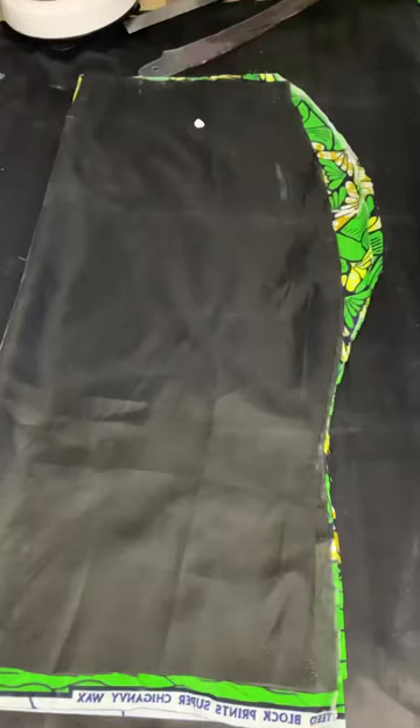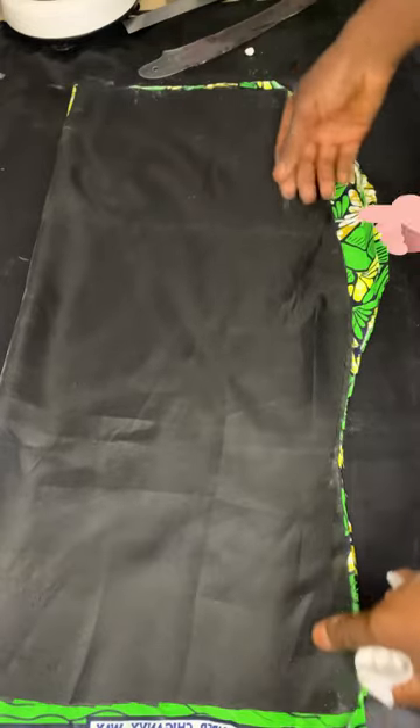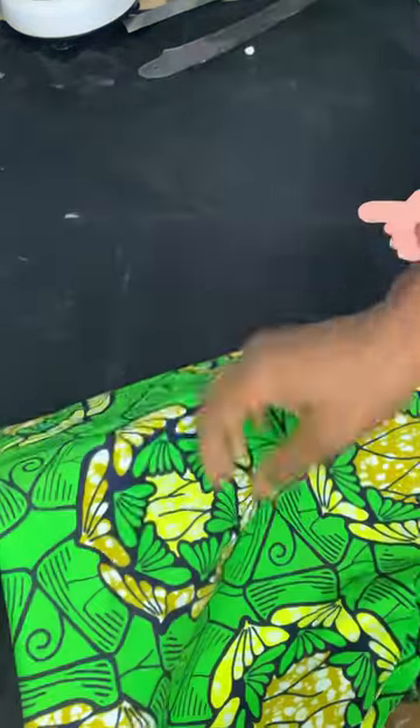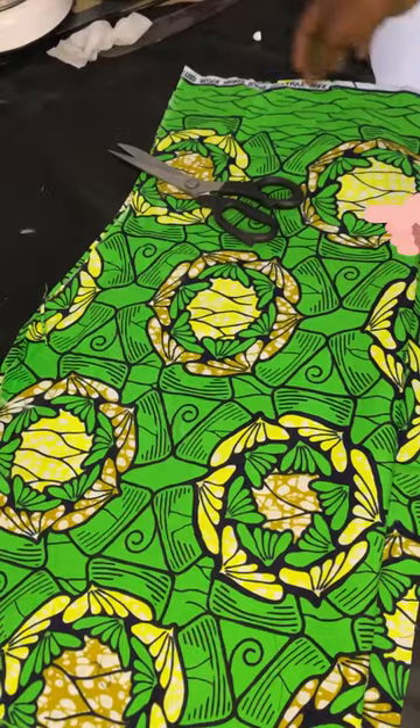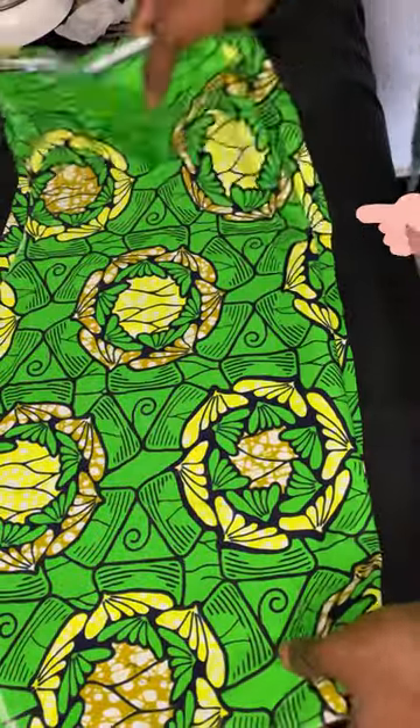So we added two inches to the hip line just there and then we blended it in with the waist and the under hip. Then we went ahead to cut the back part and we also added a zipper allowance of one and a half inches just there.